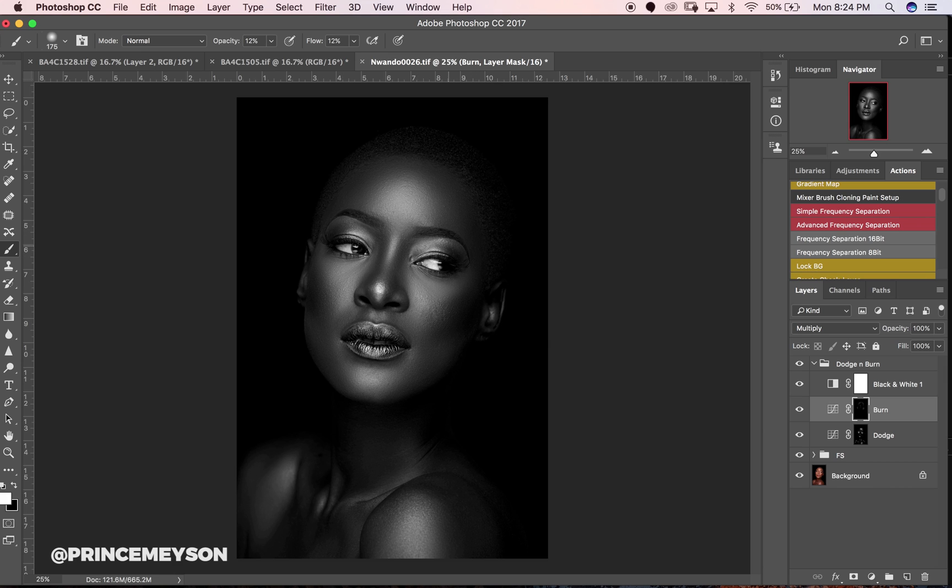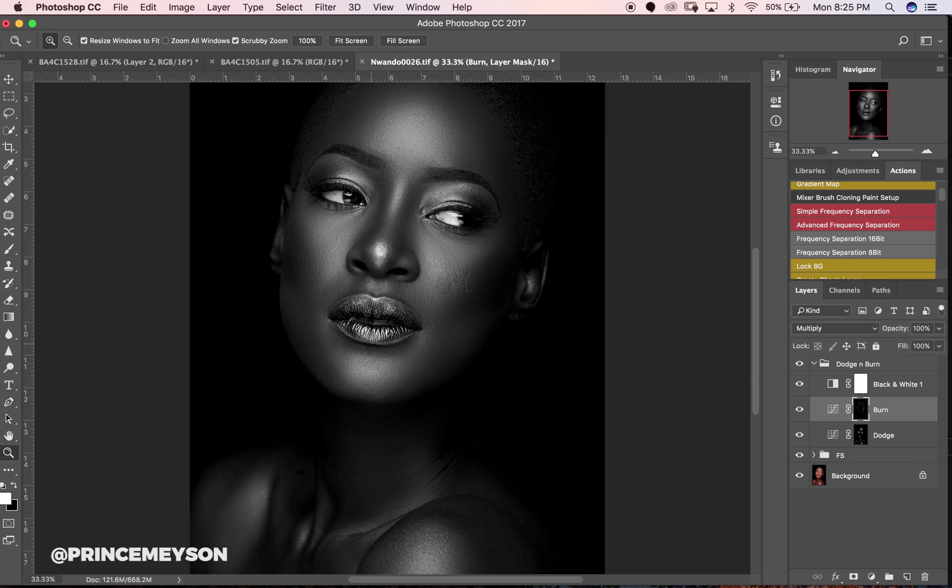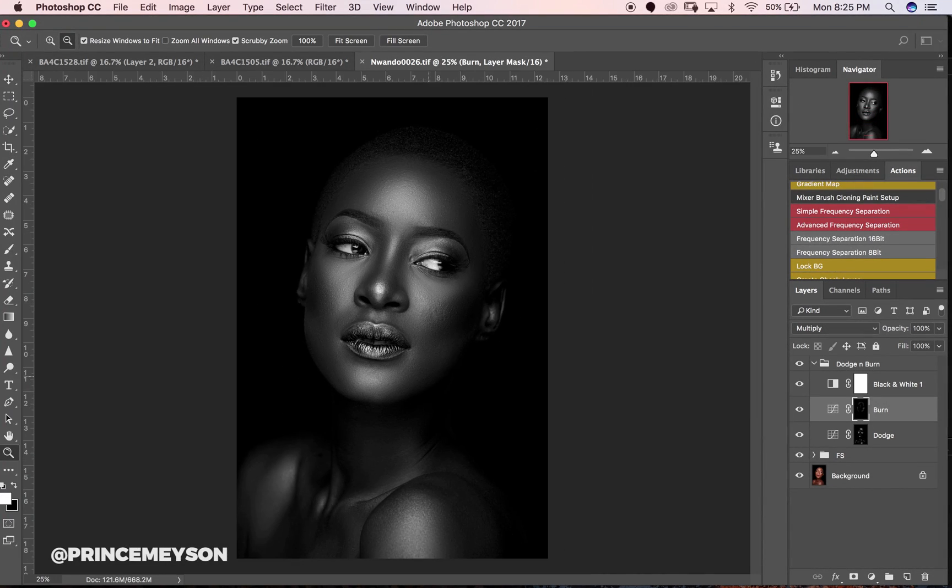Make sure you're not all the way zoomed in when working on your image. I don't like zooming in too much because I want to see what my image looks like when somebody is actually looking at it — nobody's going to look at your image completely zoomed in.